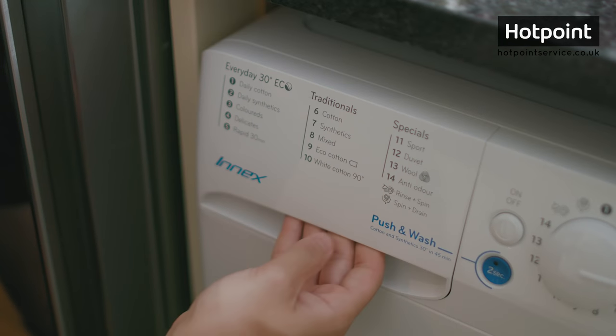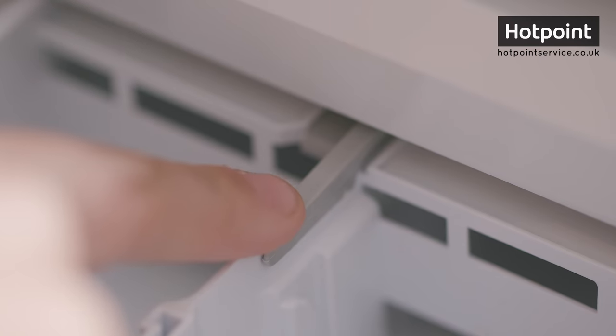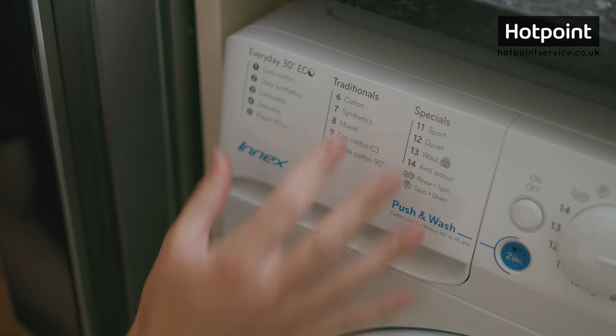The other most common type of drawer simply slides out like this and they typically have some sort of lever that you press down to release the drawer. To put it back in just slide it like so.